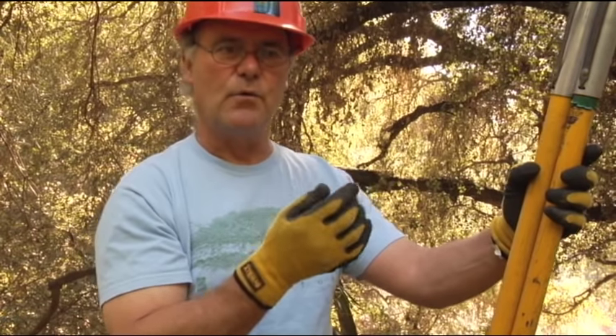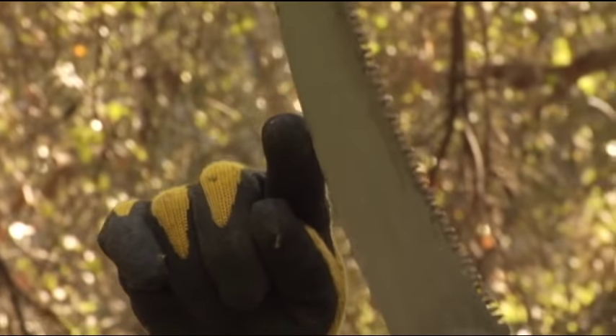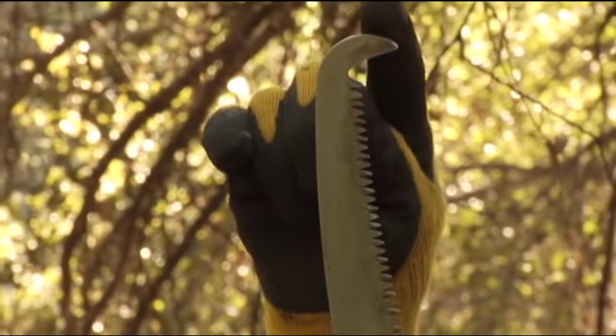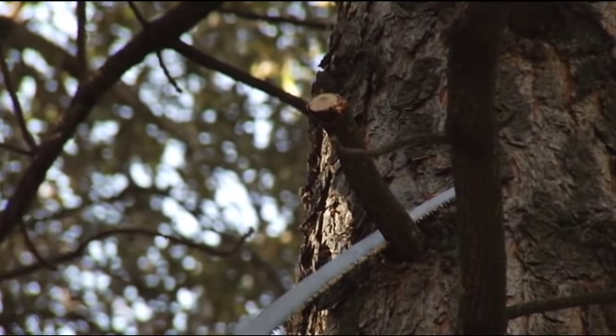We use gravity and the weight of the pole itself to bring the pole down. We want to use as many teeth as possible on the pole, so when we whip that pole, we want to use a lot of teeth — that way we get a lot of cut. The little hook on the tip prevents the saw from jumping out of the cut, stopping the pole when we get to the hook. By using a lot of teeth, a lot of travel, and the whip and flexure of the pole, we get very efficient cutting.